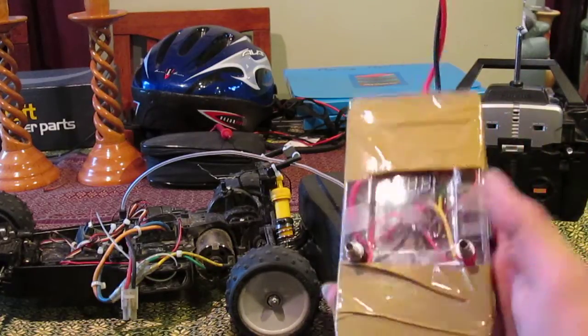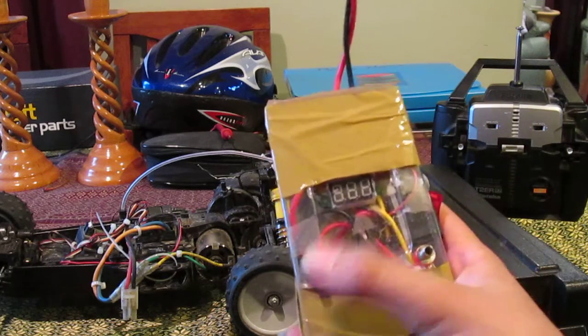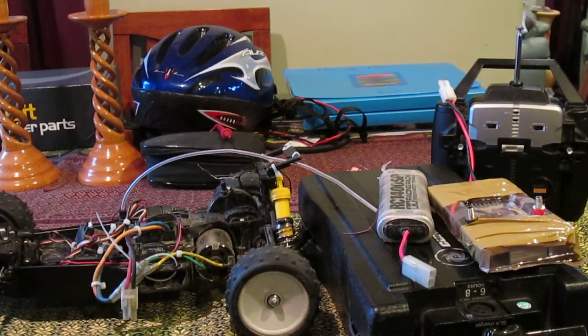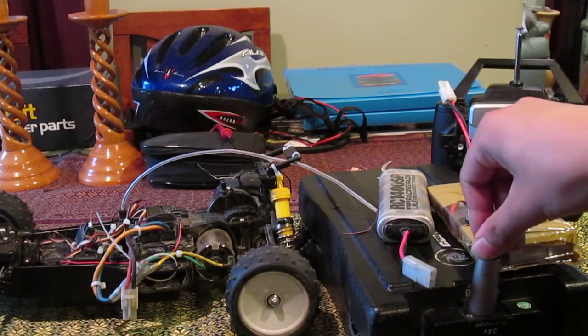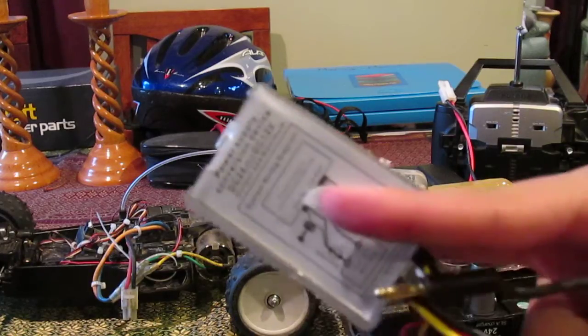So this thing just takes 12 volts in through here. You can clip alligator clips onto there, or you can put banana plugs in. What I've got here is - because I have a Curry Technologies eZip electric bicycle - this is one of the battery packs for it, and the 12 volts at the charging port is always available. So I made up this little adapter that plugs into there, and now I've got a 24 volt to 12 volt step-down converter in there.